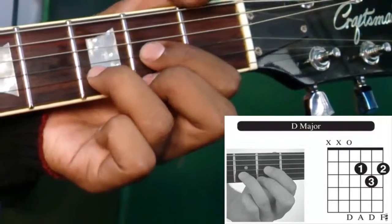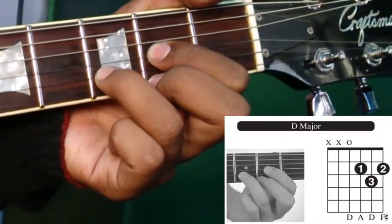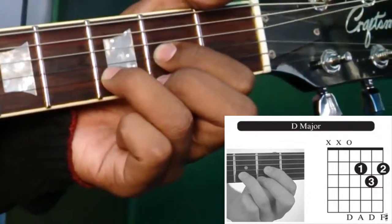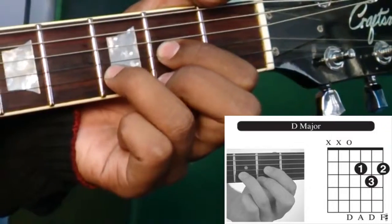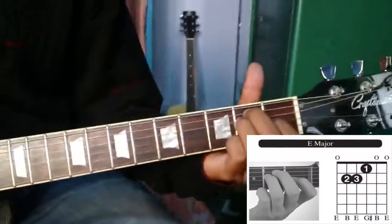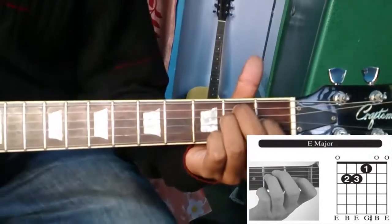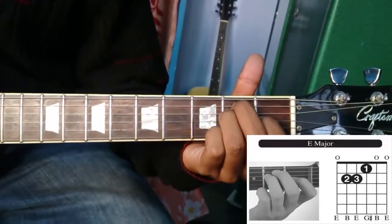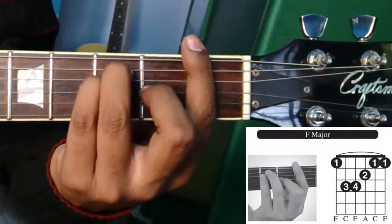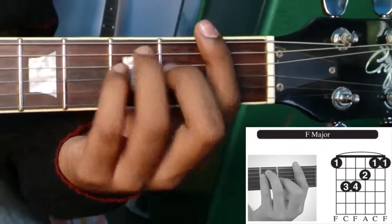The next one will be D. The next one will be E. And then F. And finally G.